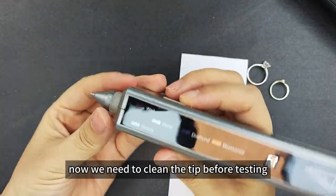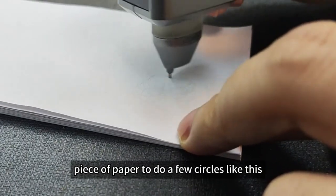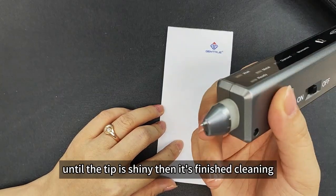Now we need to clean the tape before testing. Just use a plain piece of paper and do a few circles like this until the tape is gelling — then it's finished cleaning.